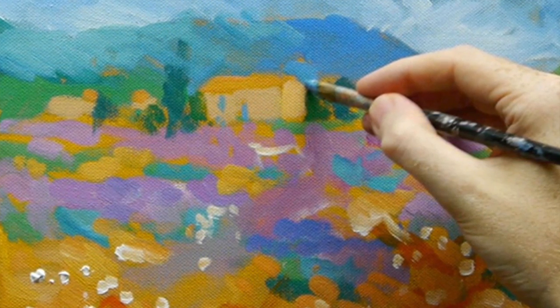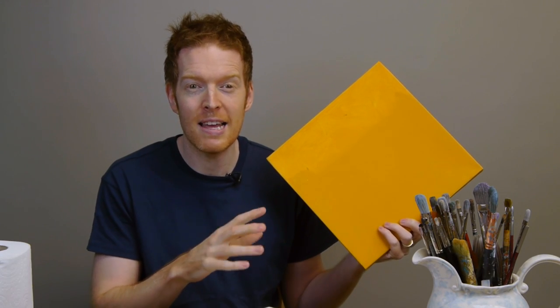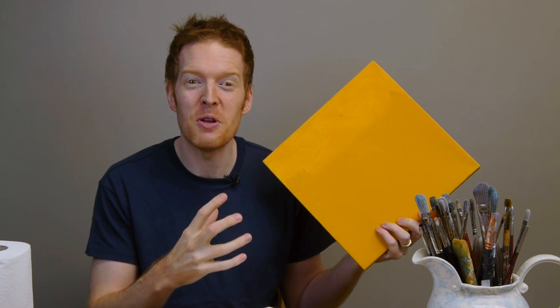For most of my paintings — about 80 to 90% — I use what's called a tonal ground. Here's one made with yellow ochre; you can see what a bright colour it is with a really lovely glow underneath. This can do so many great things for your painting: it can make your paintings quicker, help you establish tones from darkest darks to lightest lights, bring a real mood to your picture, and take your work from looking amateur to really professional.